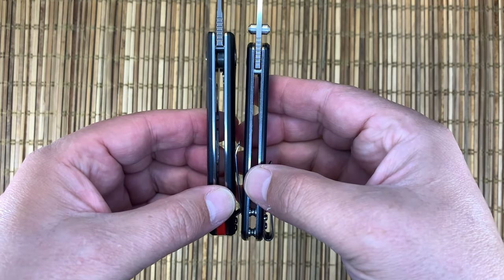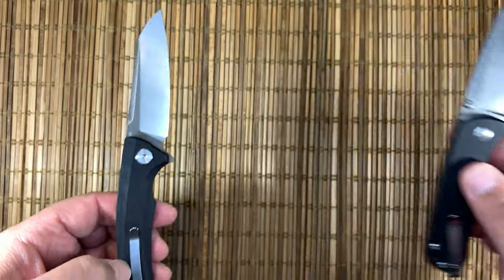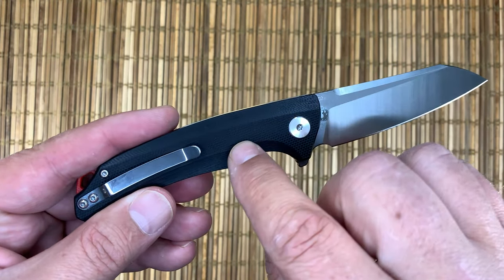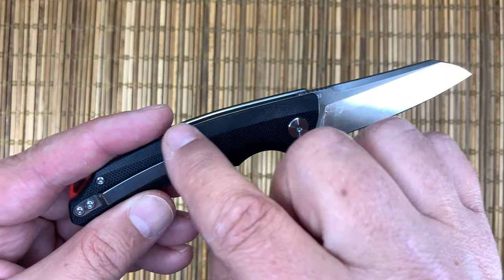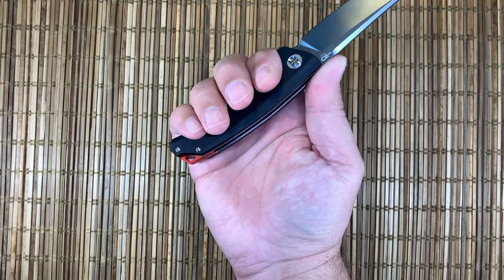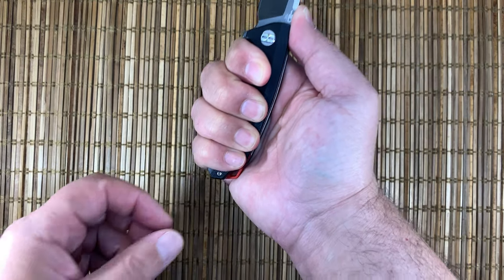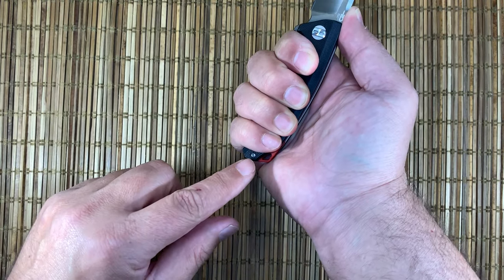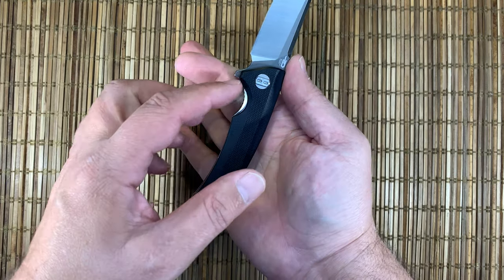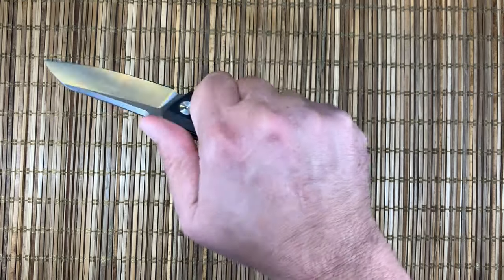It's a thicker knife overall than the Tanagram, but where the Tanagram is just kind of slab-sided, on this one they started with pretty aggressive G10 and then with the milling they smoothed it, adding just the right amount. That aggressive G10 falls right under your fingertips where you'd expect it. Really nice in the hand — not overly large. Has a really nice finger notch and then very neutral for the rest.